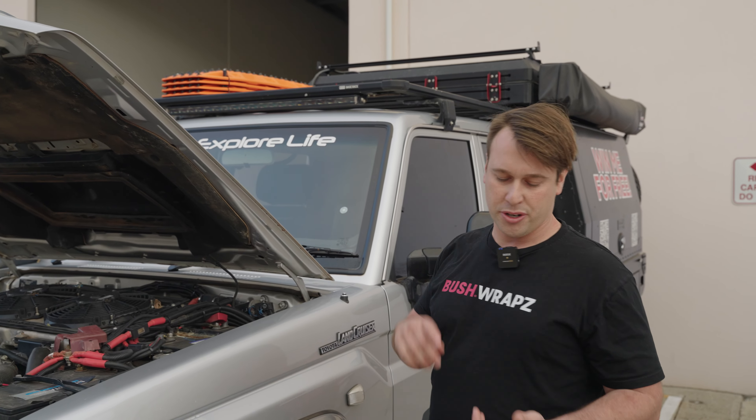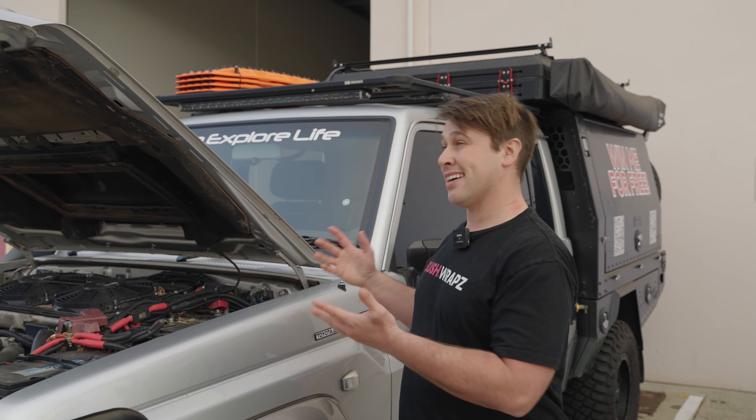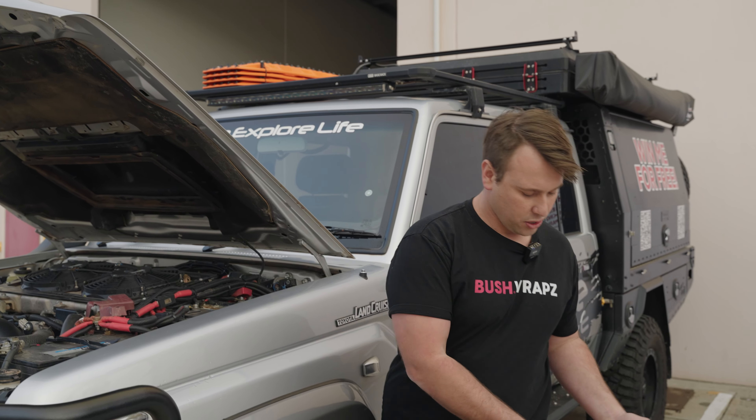When it comes to removing film, there's many options. You can do heat gun, you can do hairdryer. Being out in the sun is fantastic. And also I'm using hot water.